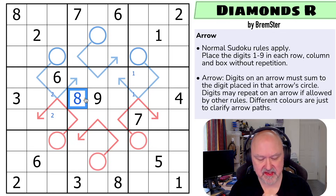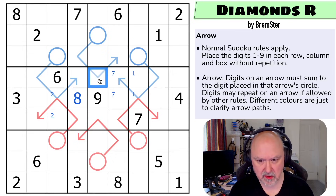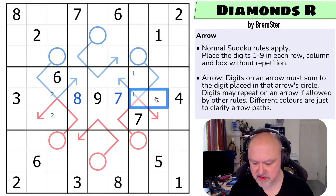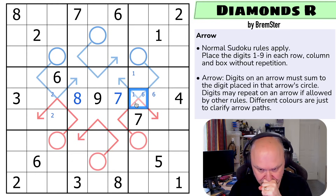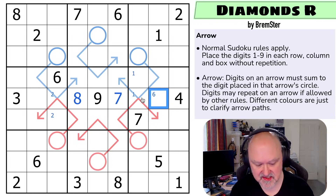Seven is also quite restricted — seven can only go on an arrow if the other two digits could both be one. Seven can't be here, seven can't be here, seven is in one of those three. This can't be a seven because I can't make both of those one. This can't be a seven because I can't make both of those one. This is a seven. So six isn't in one of those two, six is in one of those two.